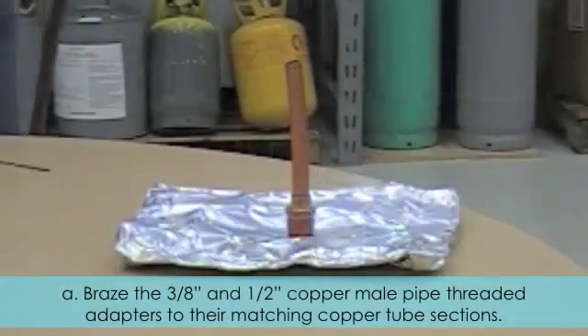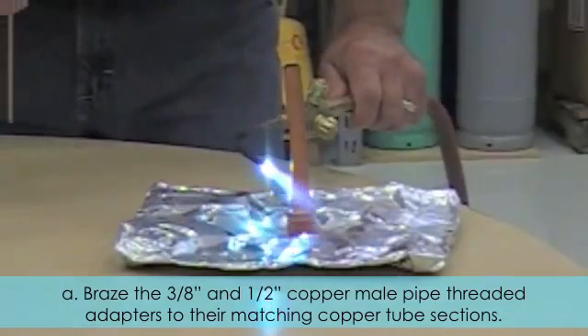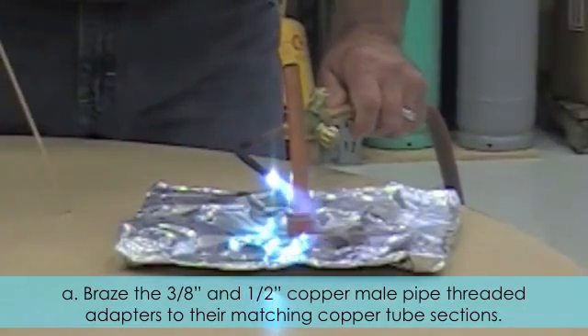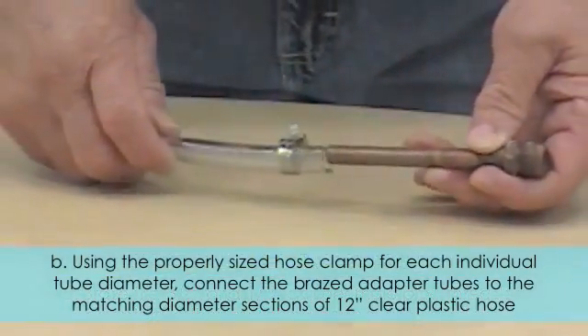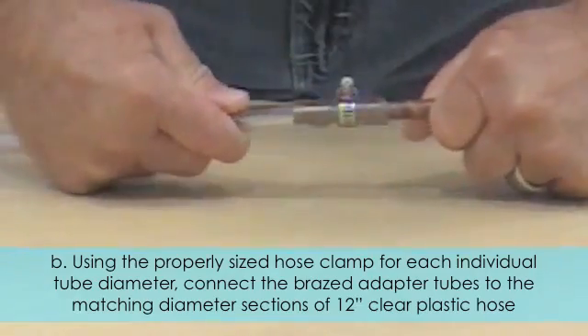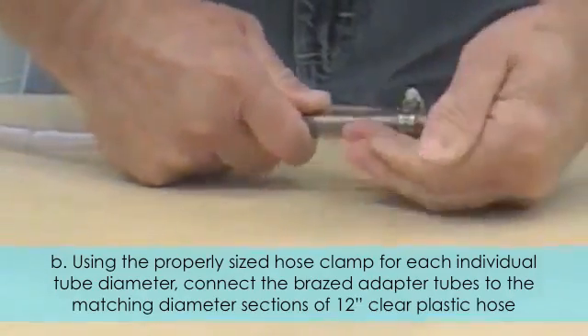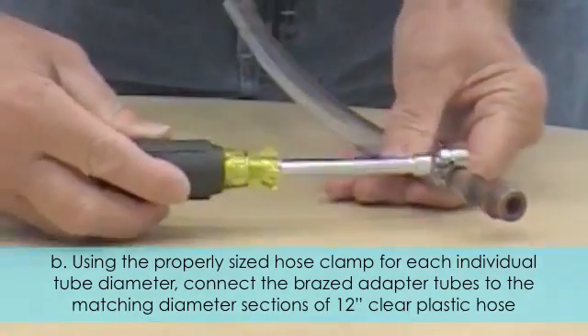Two: Constructing the individual loop sections. A: Braise the three-eighths inch and one-half inch copper male pipe threaded adapters to their matching copper tube sections. B: Using the properly sized hose clamp for each individual tube diameter, connect the braised adapter tubes to the matching diameter sections of the twelve-inch clear plastic hose.